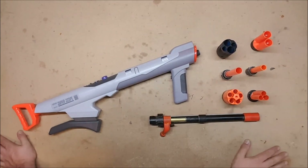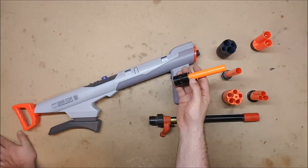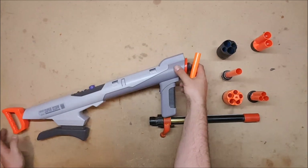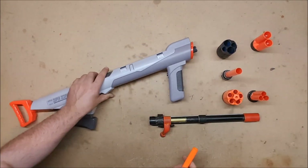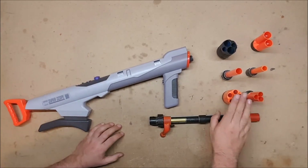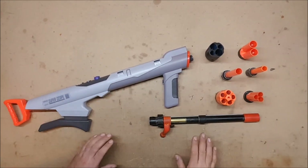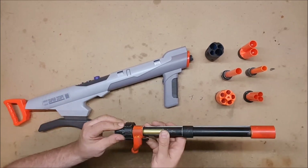Some attachments obviously work a lot better than others. The single elite and Demolisher rocket is the one that will probably get the most use since this is still supposed to be a rocket launcher. I can still load it using a ramrod and multi-shot about three or possibly four darts, since it still has the brass barrel. You can also double or triple load elites with no attachment, or add the attachment for the full four. It also works really well with the Sledgefire shell and Absolver. Other options include a Hammershot cylinder and Mega darts.